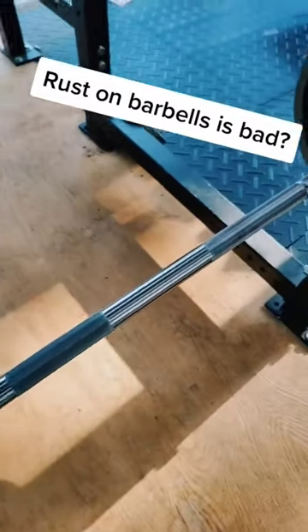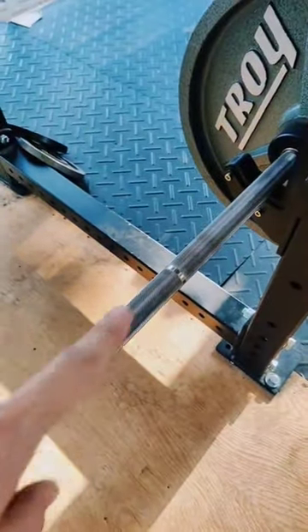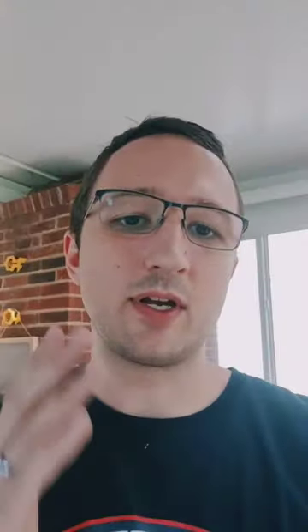This is a Rogue bare steel Ohio power bar, and you can already see the rust spots starting to form. That's the issue you're going to have with any bare steel bar, so just be aware that coatings do make a difference. The more rust resistant the better. Stainless steel, although expensive, is definitely worth it. Chrome and zinc are more economical.